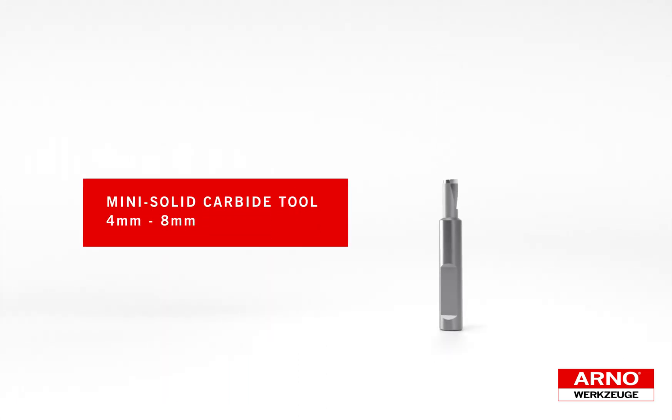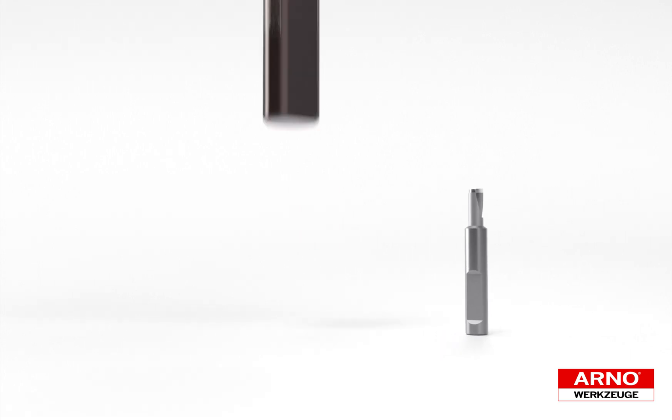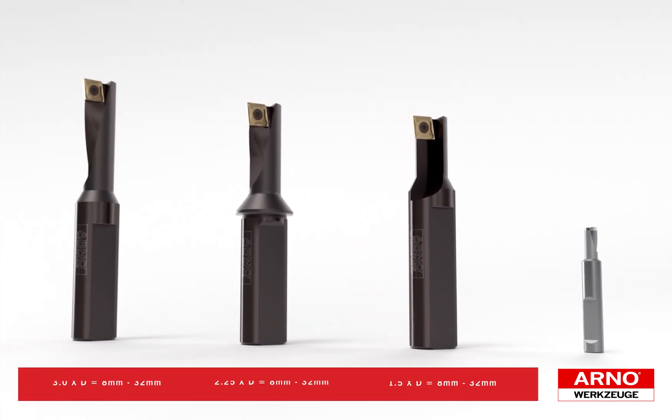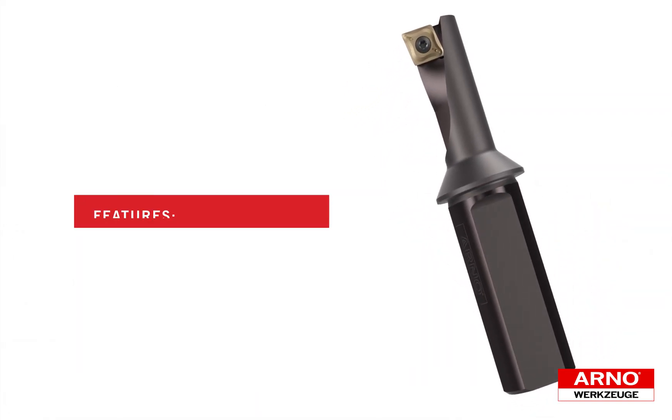The SharkCut product range starts with a solid carbide 4 millimeter to 8 millimeter selection with cutting lengths up to four times diameter. The indexable range is available with inch shanks and cutting diameters from 8 millimeters to 32 millimeters with three depth of cut options: 1.5 times diameter, 2.25 times diameter, and 3 times diameter, featuring Densimet anti-vibration dampening heavy metal bodies.